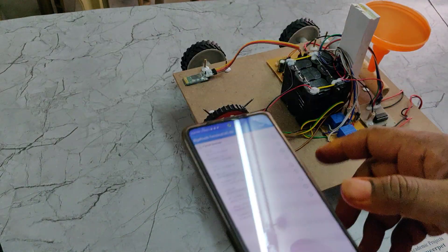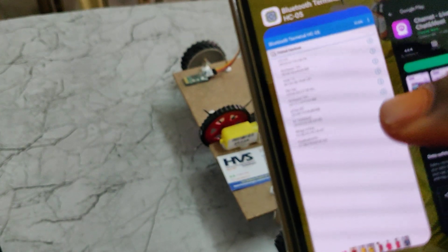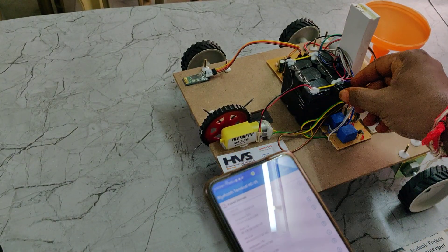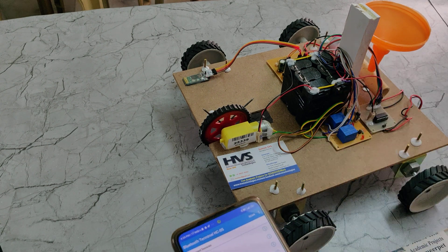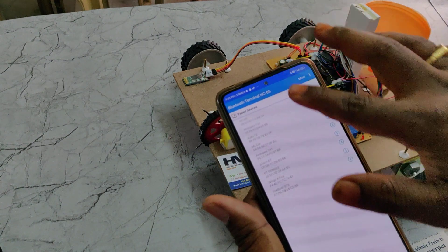When demonstrating the project for the very first time, first install the application — HC Bluetooth Terminal — which we have provided. After that, switch on the power supply to the kit. Initially, the light on the HC05 Bluetooth module blinks fast.